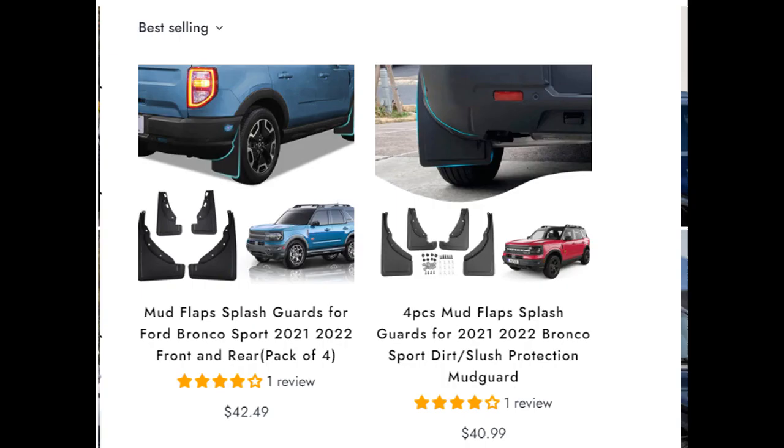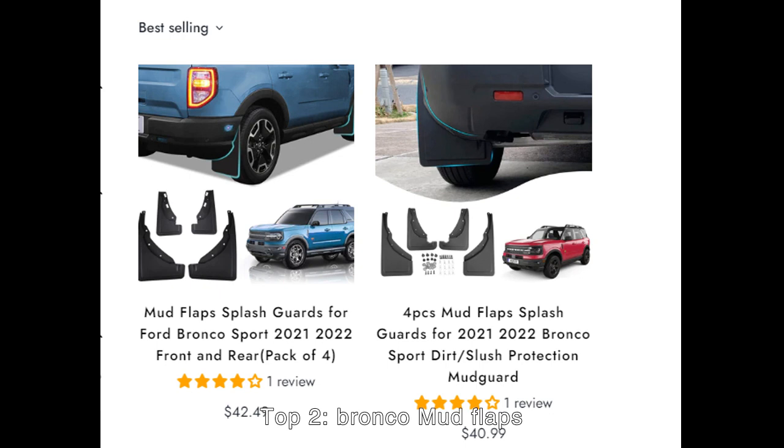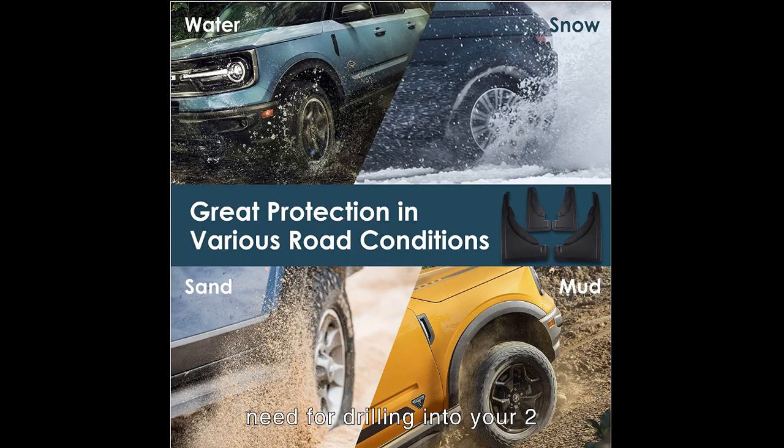Top 2: Bronco Mud Flaps. The Bronco Mud Flaps are made of high-quality ABS plastic with a black surface — super sturdy and durable. Heavy-duty plastic construction installs without the need for wheel or tire removal, and most importantly, without the need for drilling into your Ford Bronco's fragile painted metal surface. They protect the lower portions from snow, salt, sand, rocks, and other debris your wheels roll around. Simple and fashionable design gives your car a more neat look.